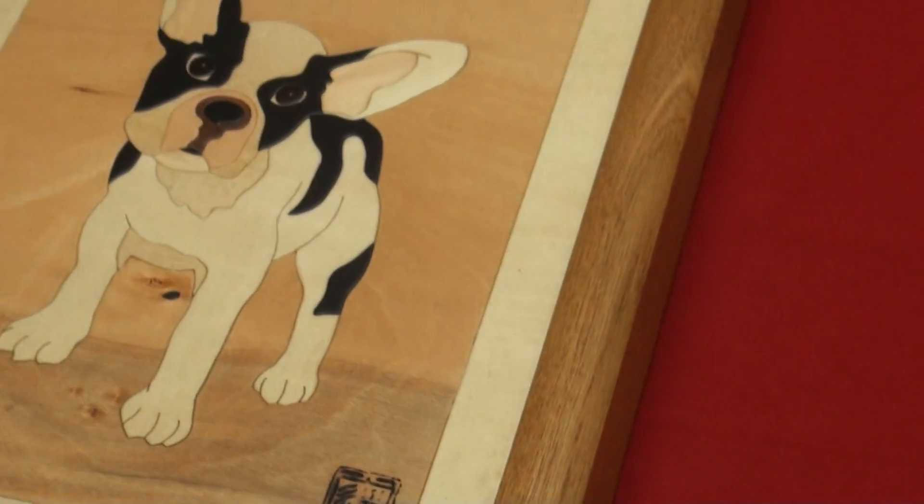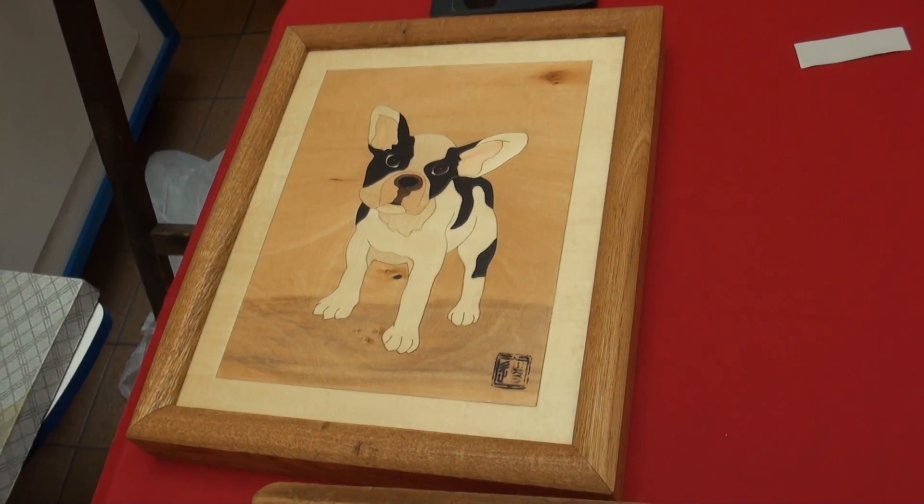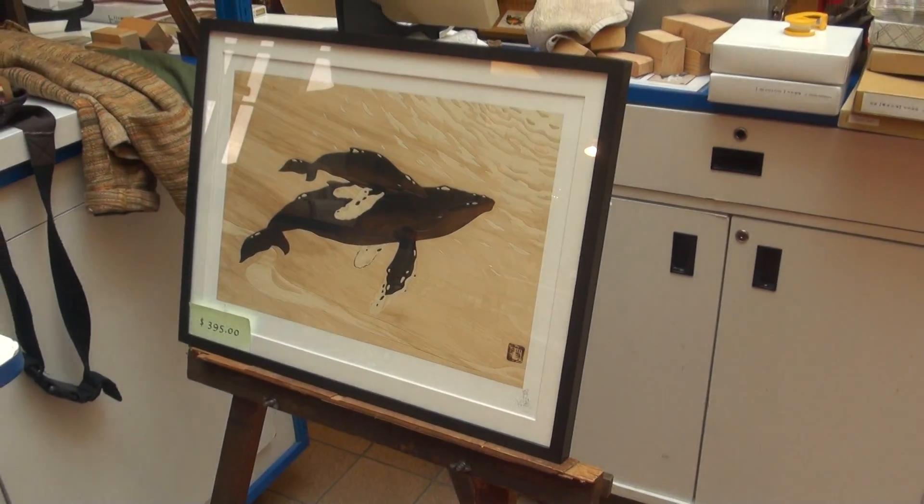Look at this beautiful dog here. Very nice. There we have a full bone.